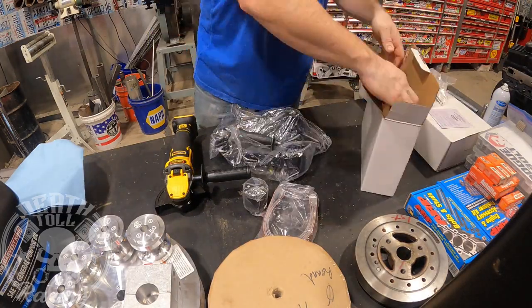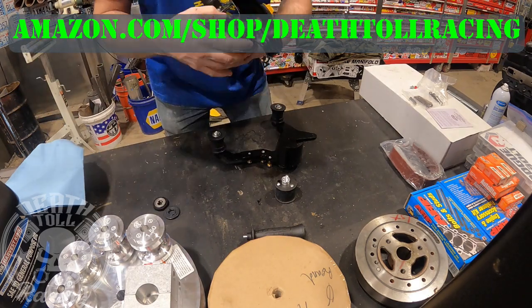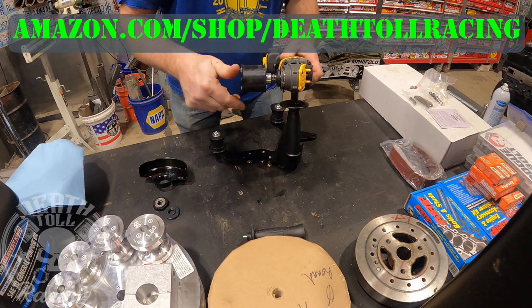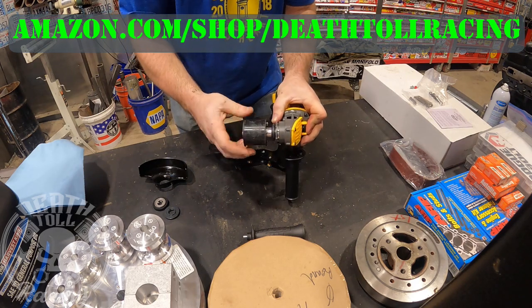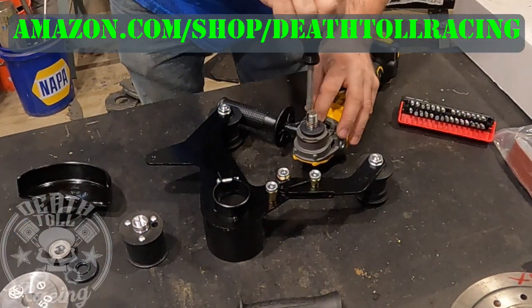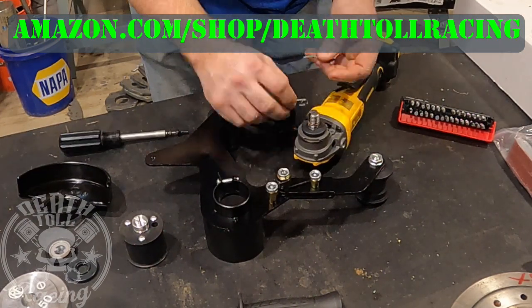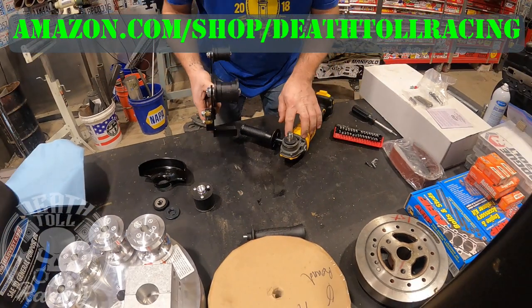Welcome back to DeathTool Racing. We're going to put a belt sander attachment on our grinder today. I'm putting this on a dedicated grinder that I'm going to leave this belt sander on. It is a DeWalt 20 volt brushless — these are my grinder of choice around my shop. Unless I'm doing really heavy grinding, these usually will do the job, and it's really nice to take them into the field without having to drag a cord, generator, or inverter along with you.